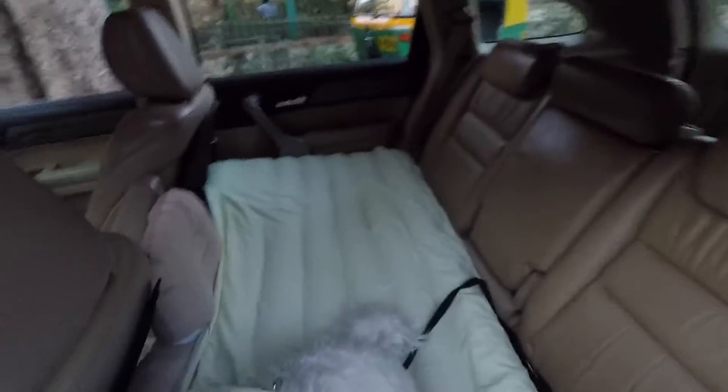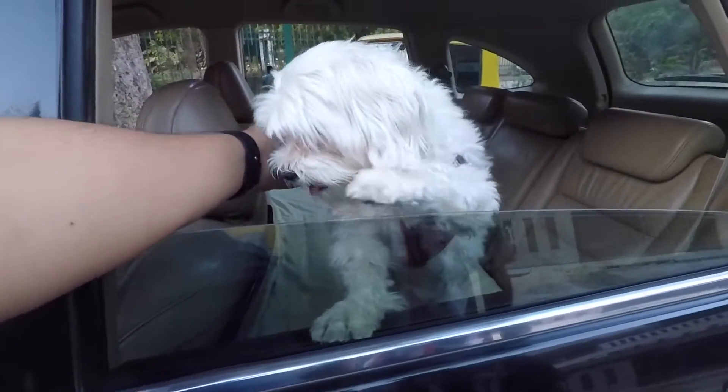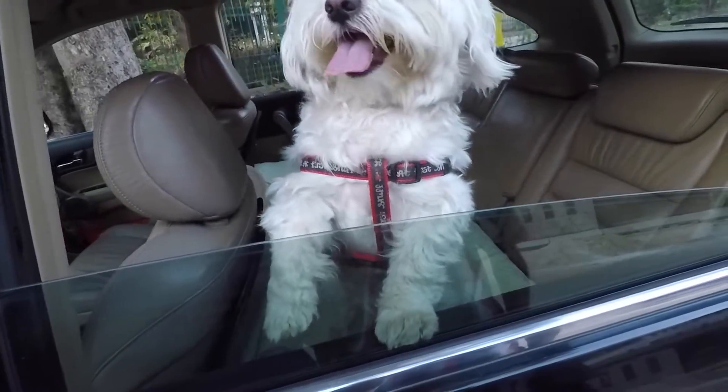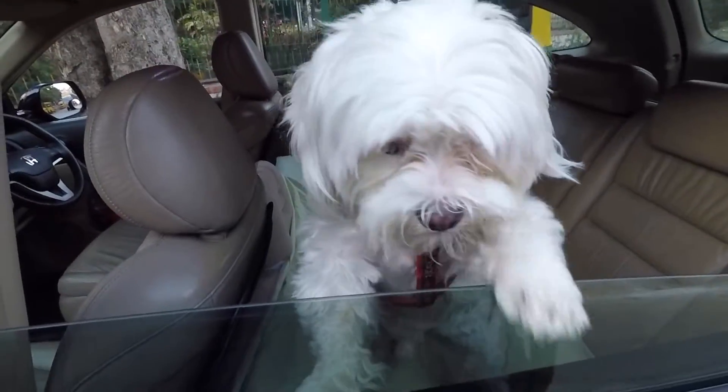I pumped up the bed quite a bit, made it quite firm, and he seems happier with that. Charlie likes to look out of the window like all dogs, and this bed boosted him up where he can do it himself — we used to always have to carry him in our lap. So that's a real boon — big thumbs up for the mattress. I keep featuring products I like on this channel; the ones I don't like I won't feature, and if I really hate something I'll do a rant about it. Hope you guys enjoyed it — if you did, like, subscribe, and I'll see you in another one!